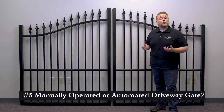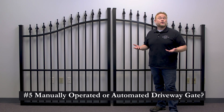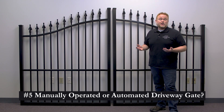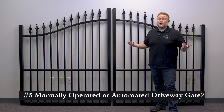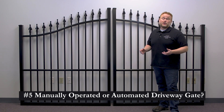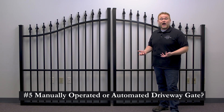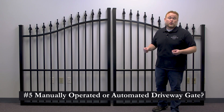Speaking of automation, question number 5 is do you want a manual or an automated gate? Just know that you can always start with a manual gate and automate it later. A manual gate is obviously going to cost less — you can start with a simple gravity latch with a couple of drop rods. If the gate is something more decorative where it's open all day and only closed in the evening, a manual gate usually gets the job done just fine. If the thought of opening and closing your driveway gate every time you come and go sounds tedious, then gate automation may be worth the initial upfront investment. If you're automating your driveway gate, you'll want to think about what kind of functionality you want as well as how you're going to power the gate. There's a variety of gate automation accessories out there, as well as plug-in electric and solar power options.